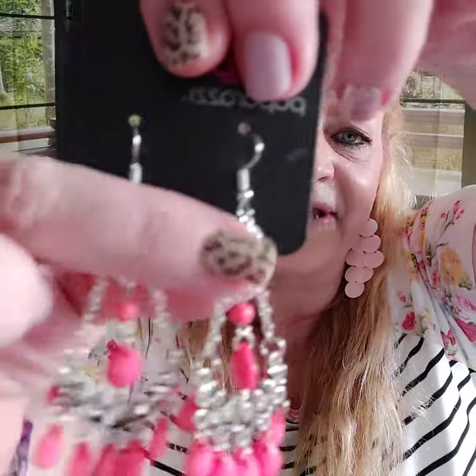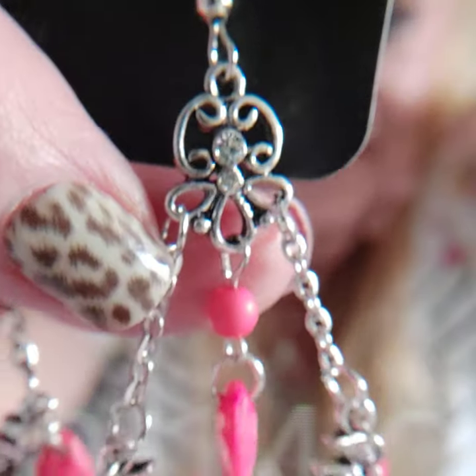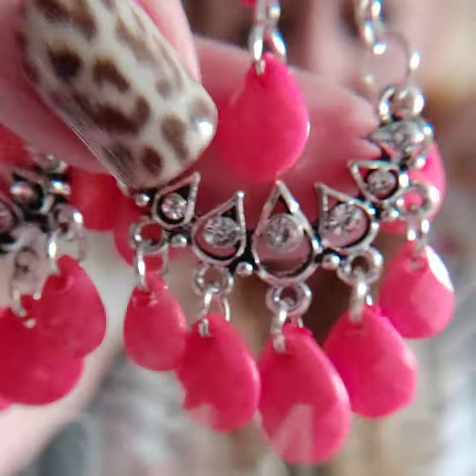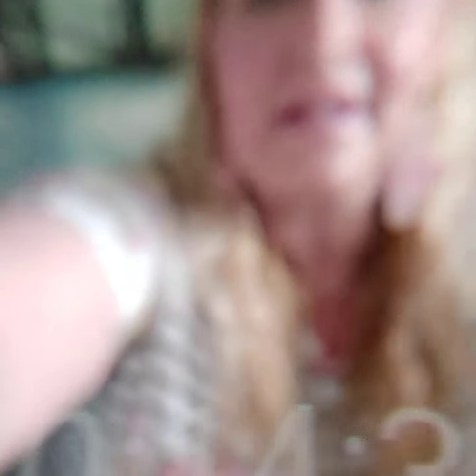Number twenty three — these earrings are on the fish hook. They're kind of a coral orange but with so many cool details — rhinestones, teardrop shaped with the rhinestones, and lots of movement. These are absolutely adorable. These are number twenty three.